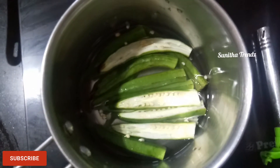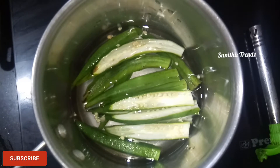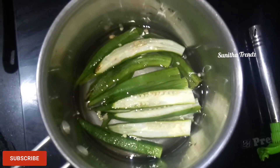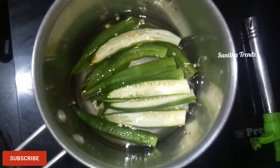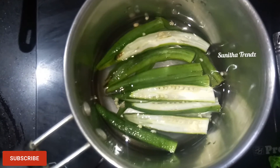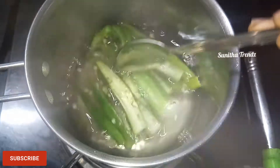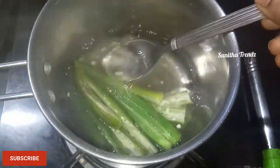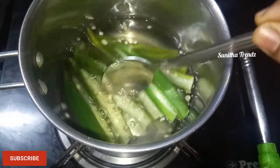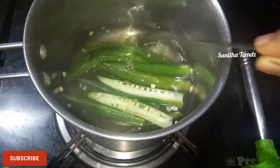Add 1 glass of water and boil it on a simple flame. Keep boiling it on a simple flame.